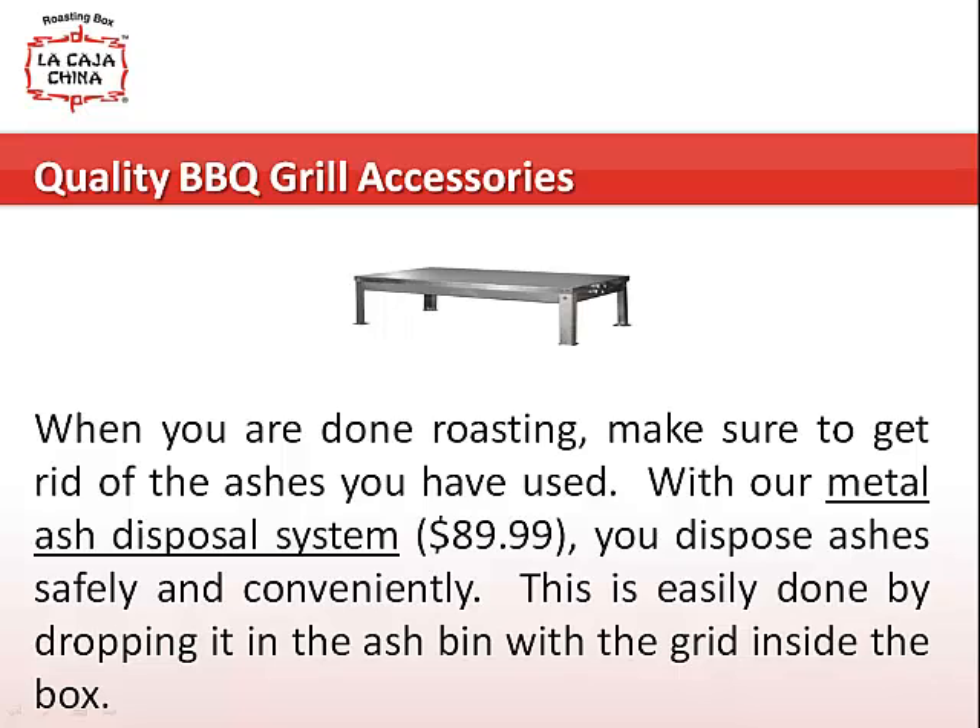When you are done roasting, make sure to get rid of the ashes you have used. With our metal ash disposal system, you dispose ashes safely and conveniently. This is done by dropping it in the ash bin with a grid inside the box.